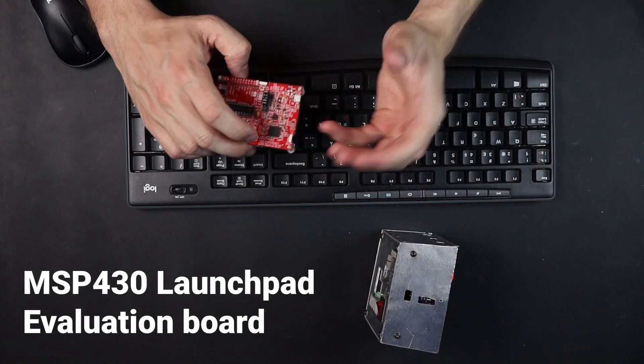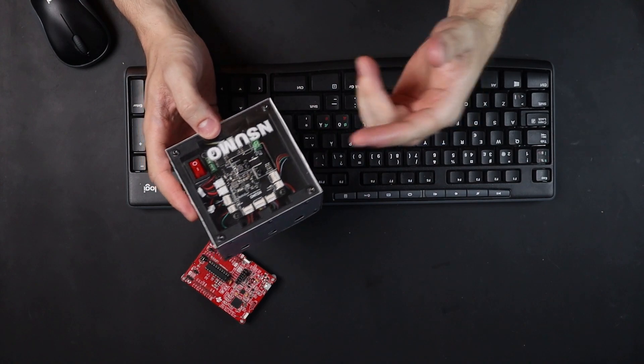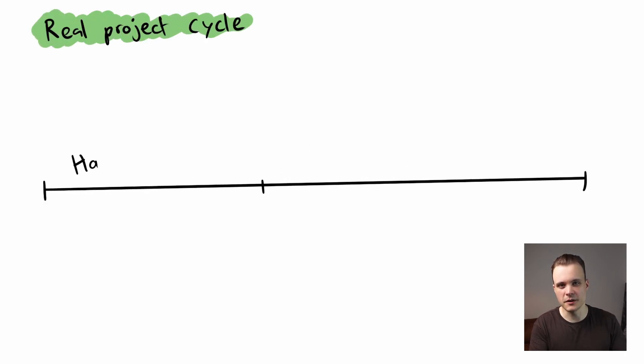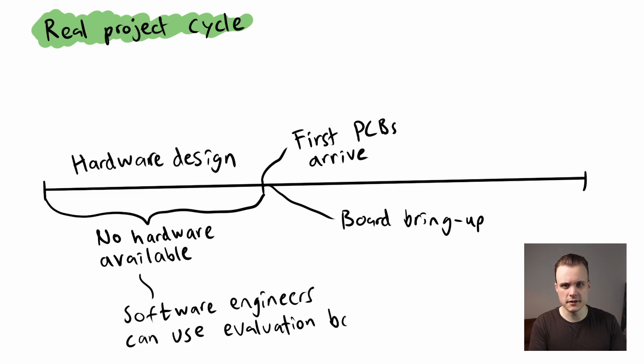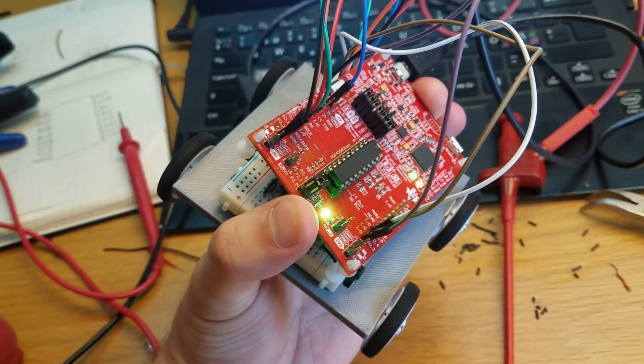Before I install the IDE, I want to talk about this evaluation board — the MSP430 Launchpad. The Sumo robot is finished and the hardware is in place, so I could technically start programming it straight away with no need for this launchpad. But in a real project cycle you typically don't have access to hardware straight away. As an embedded software engineer, it's common to start writing code before the hardware even arrives, to be as prepared as possible. During this beginning stage, evaluation boards like this are really useful. I started this project by building a prototype using the evaluation board and wrote quite a lot of code before I designed the PCB.